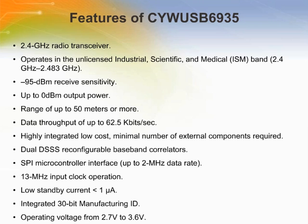The CYWUSB6935 provides a complete SPI-to-antenna radio modem. It is designed to implement wireless devices operating in the worldwide 2.4 GHz industrial, scientific, and medical frequency band of 2.4 GHz to 2.4835 GHz. The CYWUSB6935 contains a 2.4 GHz radio transceiver, a GFSK modem, and a dual DS-SS configurable baseband.